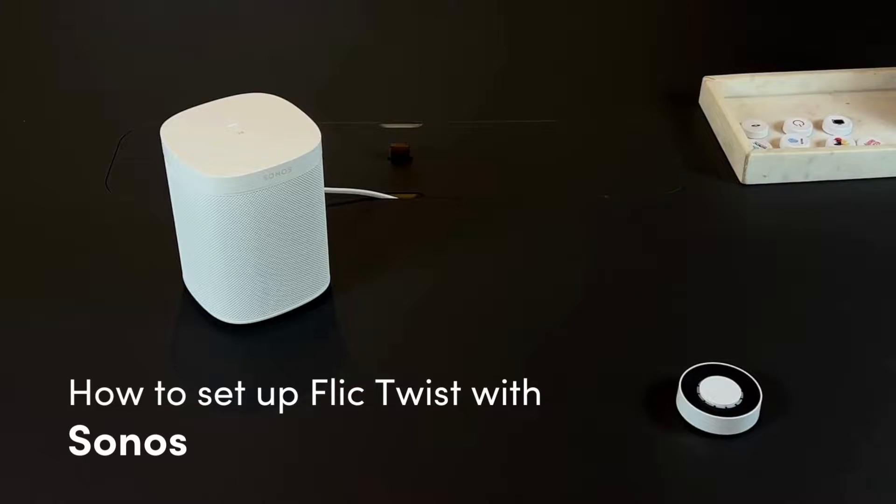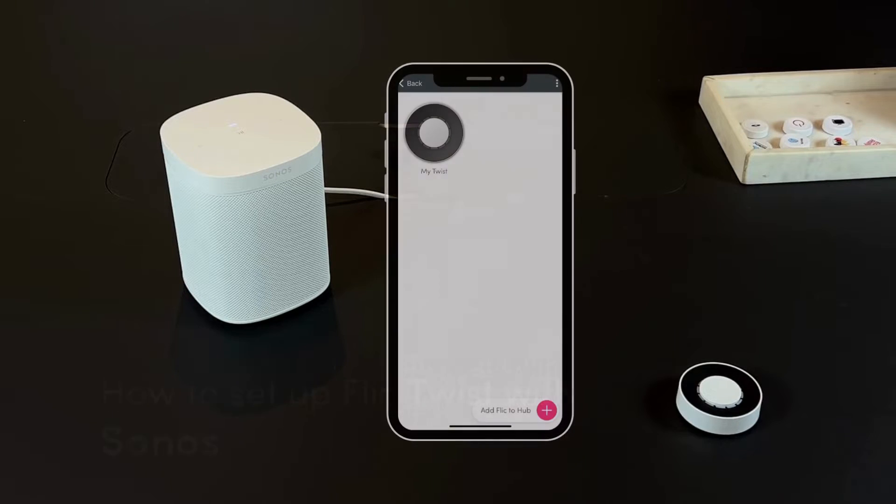In this video, we'll walk you through how to set up the Flick Twist with your Sonos speaker. Firstly, you'll need to connect your Twist with the Flick Hub LR or Hub Mini. Find out how in the video tutorial on how to set up a Hub and a Flick Twist.